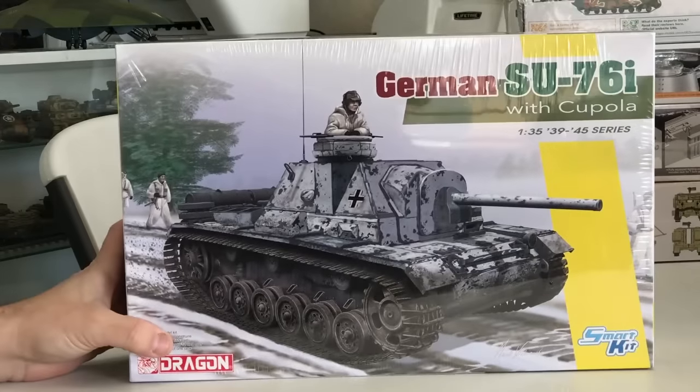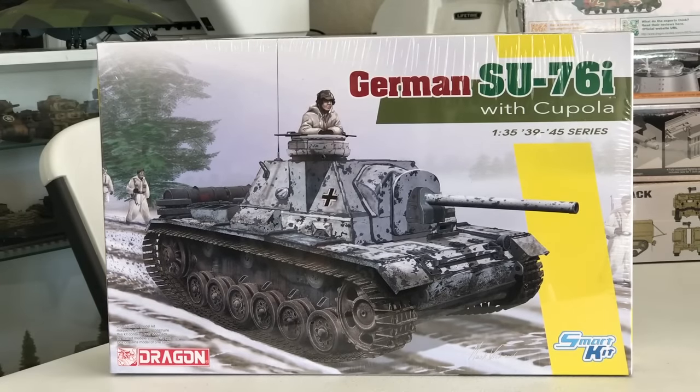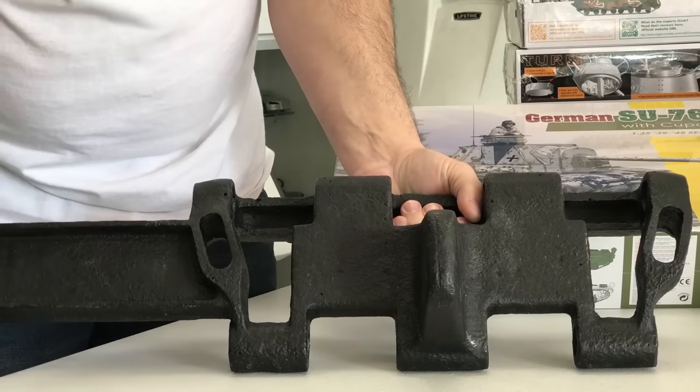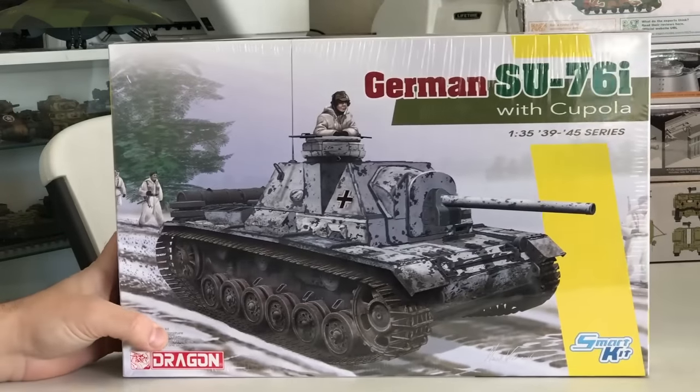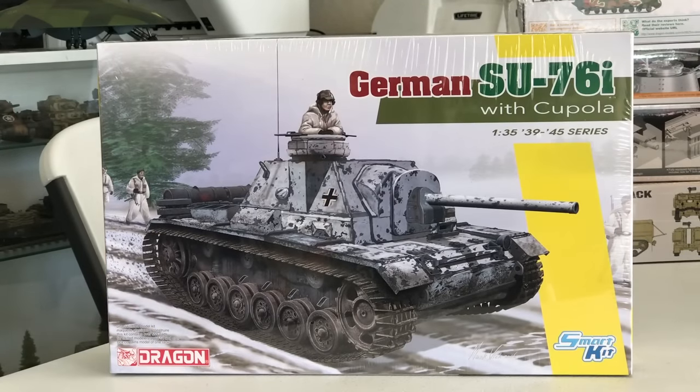One thing I'm very excited about with this kit are the possibilities for paint jobs. About a year and a half ago I did a video on doing a Winter Tiger using the hairspray technique to chip up the whitewash paint. I'd like to do a similar process with this vehicle — do the winter whitewash all over it, chip it up, use some snow effect, and apply some of the other weathering techniques we've been using over the last year.